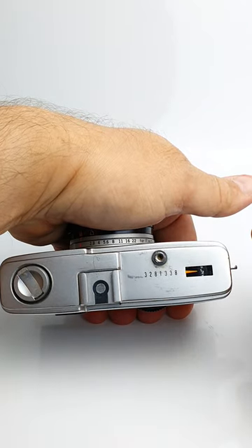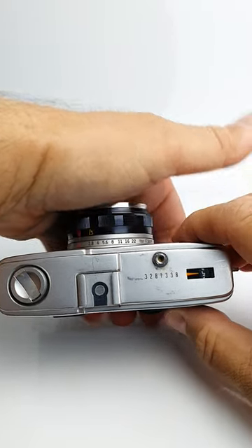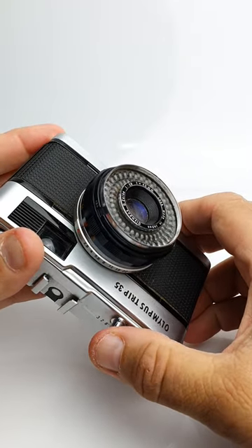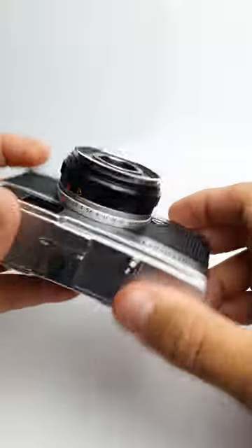The camera should fail to fire — it should not fire. Then if you uncover the lens and exposure cell and point it at a bright light, it will work.